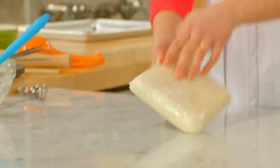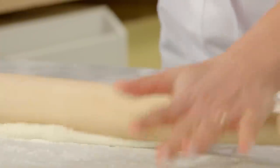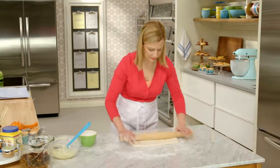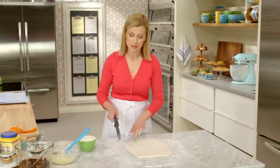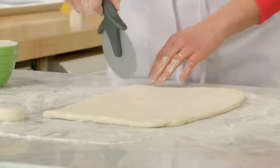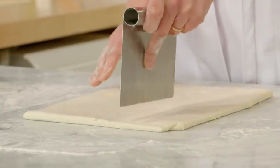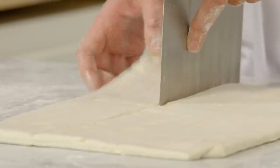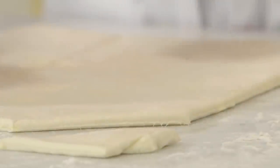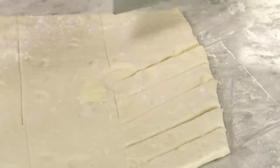Now it's time to roll the pastry. I've got a half recipe of the Danish dough, and my goal is to roll this into a rectangle about 10 by 15 inches. I do like to trim my edges just to make a dessert like this precise. Then it's time to cut the braids — I make a mark at a third and two-thirds down the dough, cut at 45 degrees at the top, and then make chevron marks down the sides.